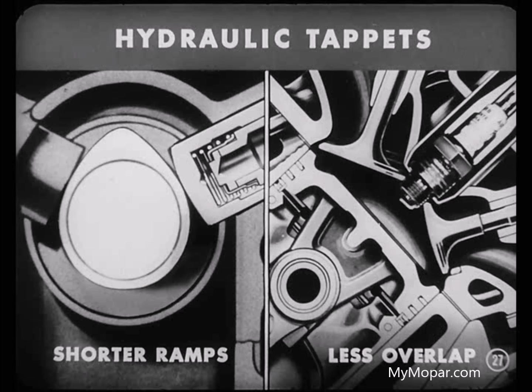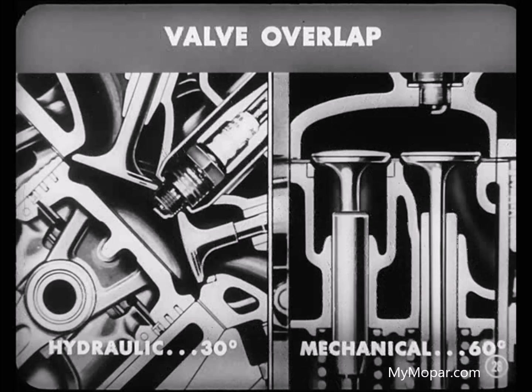It's a different story when hydraulic tappets get into the act. That's because with hydraulic tappets, you can use camshafts with shorter quieting ramps, which means the valves will have less overlap. In fact, an engine with hydraulic tappets may have a valve overlap of only 30 degrees, while a mechanical tappet engine may have a valve overlap of 60 degrees. Cutting overlap that much gives you a far smoother engine idle.